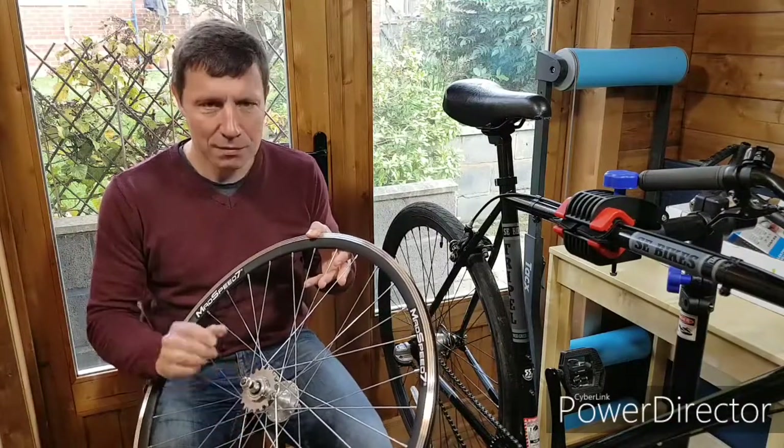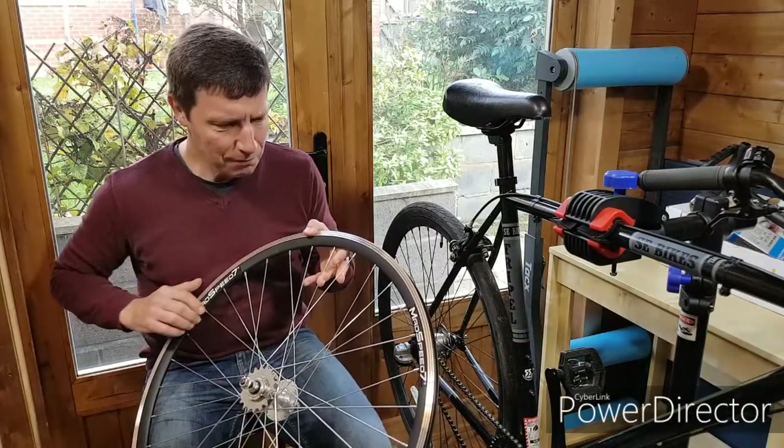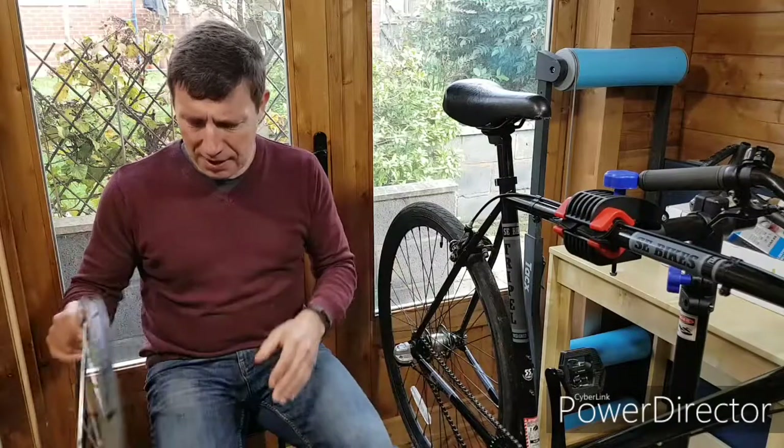The back wheel is a track bike wheel, fixed gear of course. If you're going to change the back wheel, it's nice to have the front wheel matching, so I got a front wheel as well. And use all the excuses you like — it's actually cheaper to buy them as a pair; they cost more individually than they do as a pair.